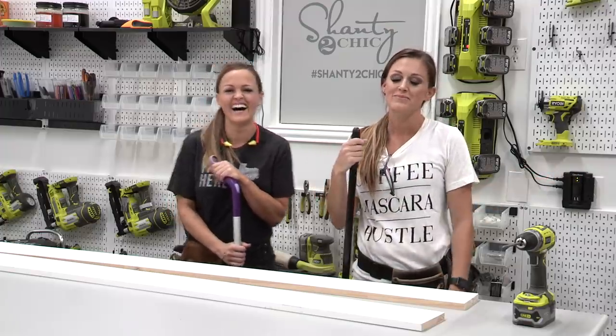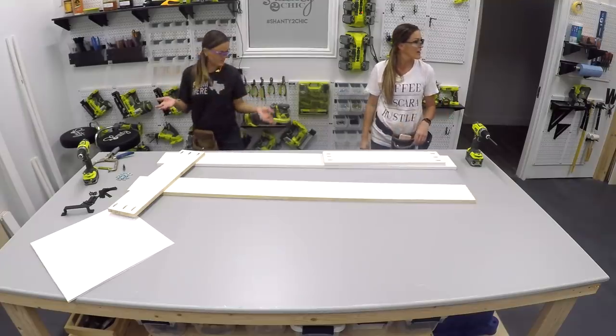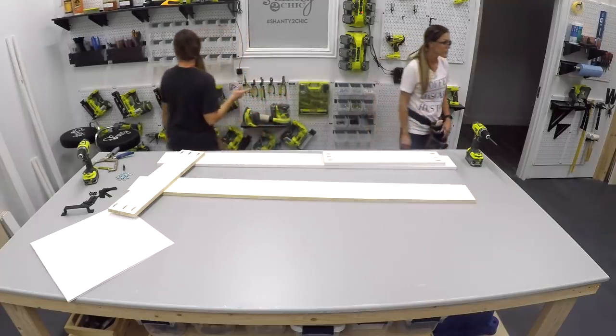I propped mine up with glue. Don't forget that. Did you use it on your cabinet? Mm-hmm.